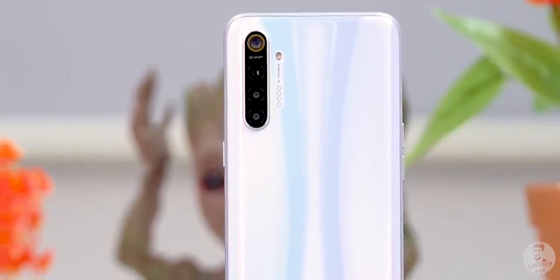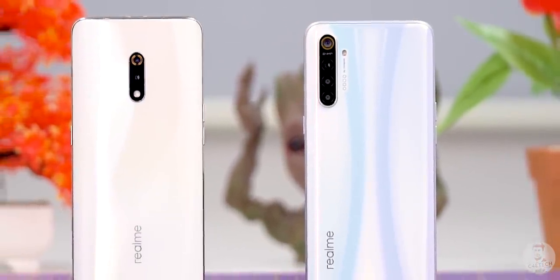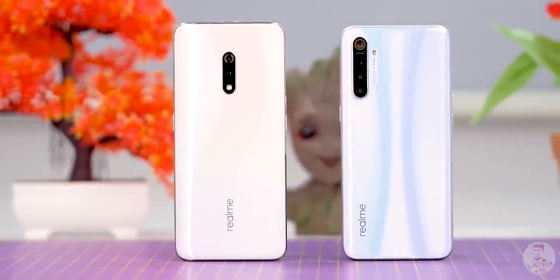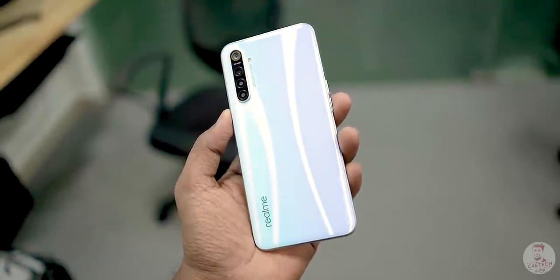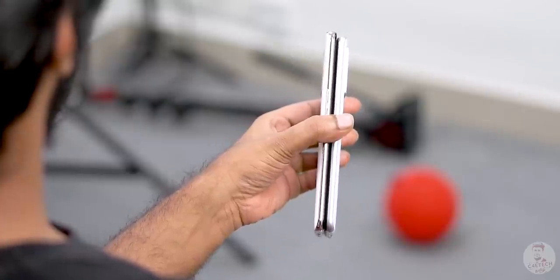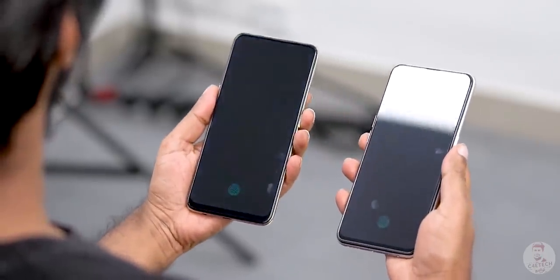Now let's look at the Realme XT itself. In terms of looks, it resembles the Realme X a little. Comparing the X to the XT Pearl White variant, there is a slightly different hue in the light — a blueish or purplish tone. The XT is a little slimmer and smaller in size, and the weight is also lower at around 183 grams.